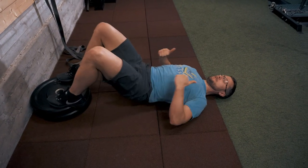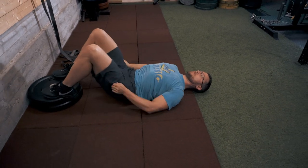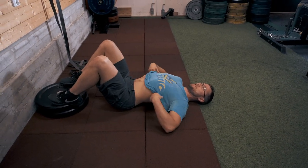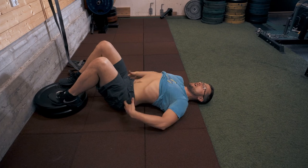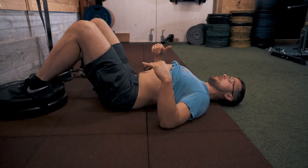Elevated hip raise. The setup on this one: show that belly, pull the hips underneath you to neutral so the lower back is pressed into the ground a little bit.